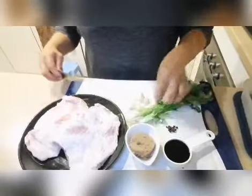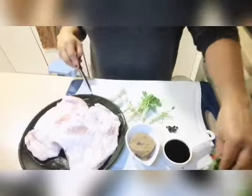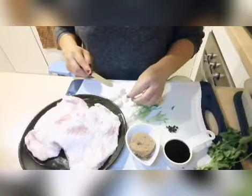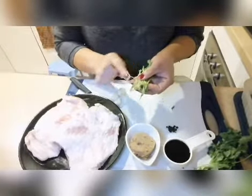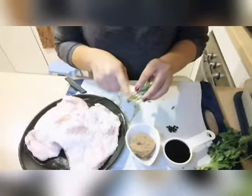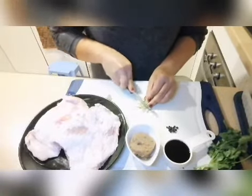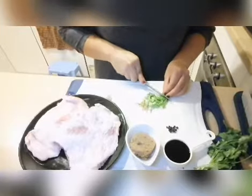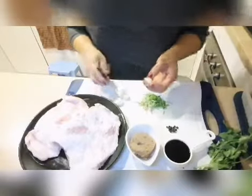What we need first is the coriander roots. This marinade can be used for chicken as well, not just pork. Make sure to wash it properly before using — there can be dirt on it. Slice it small, then crush it together with the garlic. If you want it more garlicky, you can add more garlic.